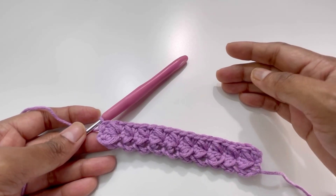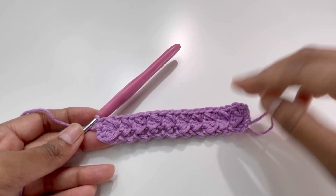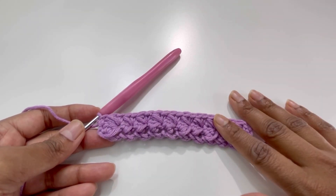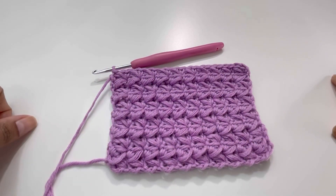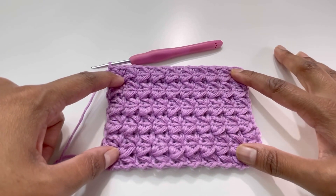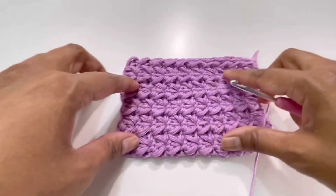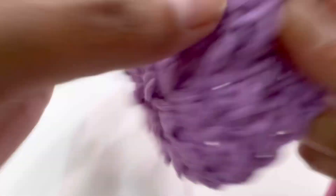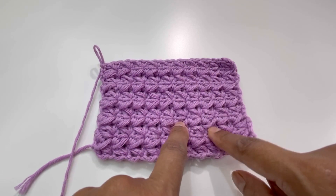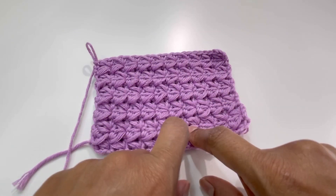Repeat row number two until you reach your required length. I've repeated row two for the next few rows and it looks like this — a great texture. I hope you liked today's tutorial. If you did, please like, share, and comment on my videos, and please subscribe to my channel. I'll see you in the next video — bye!